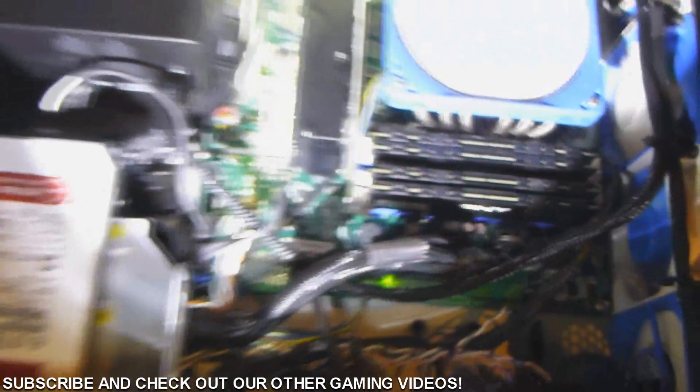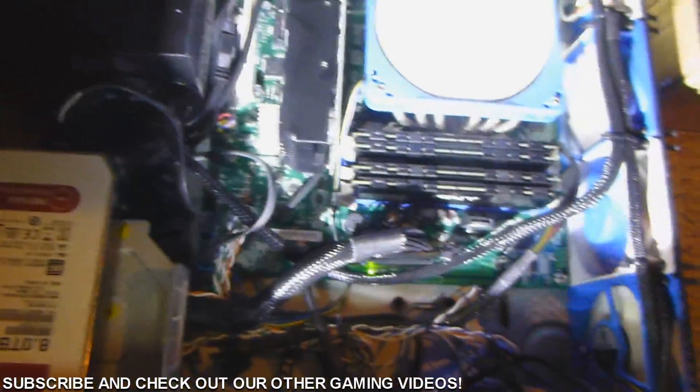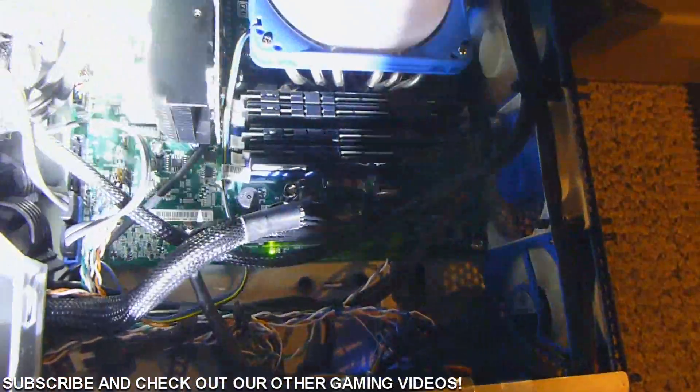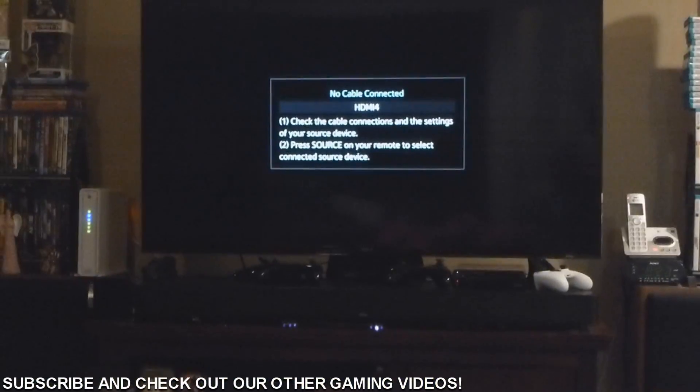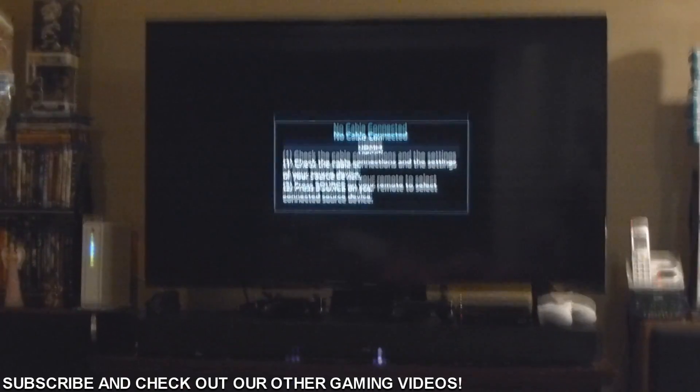This plugs directly into the TV using HDMI, and it uses an Intel motherboard. So let's turn it on and find out what this thing does. Here we have my Samsung 50-inch TV.